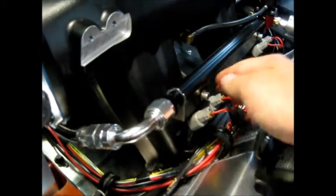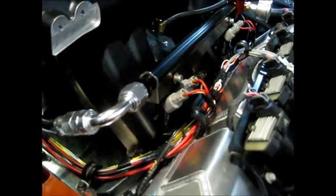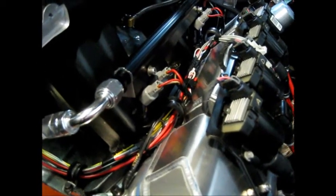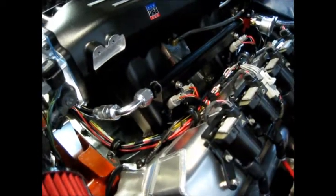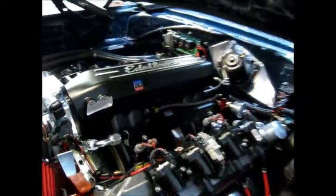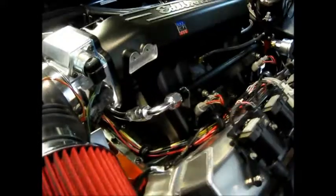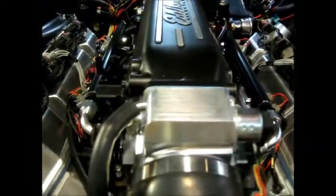The injectors came out of a 6.2 Raptor — they're 32 pound-per-hour injectors. They're a little small for my application; required fuel says I'll be right on the edge of useful. So we'll have to run the car and see how it does; I'll probably turn up the fuel pressure. Here's the fuel pressure regulator — I just put it right on the rail there, and it crosses over.